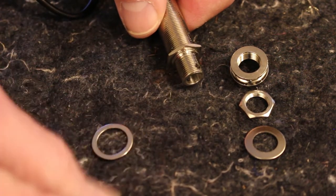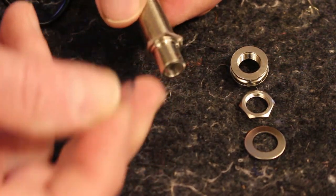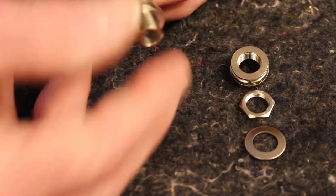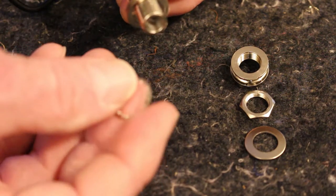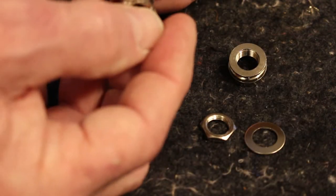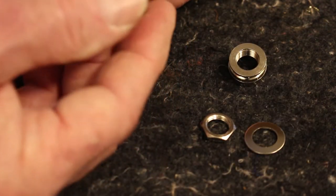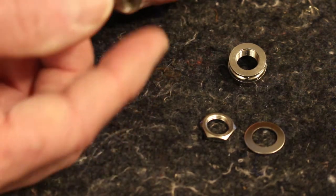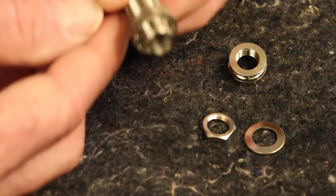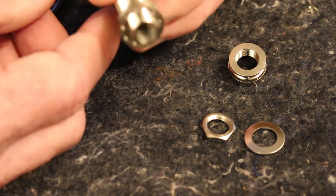The washer on the inside goes on first when we pull it through. This knurled edge — kind of an anti-slip or locking washer — goes on the exterior up against the wood on the inside of the guitar. So we pull it through there with the cable and go from there.